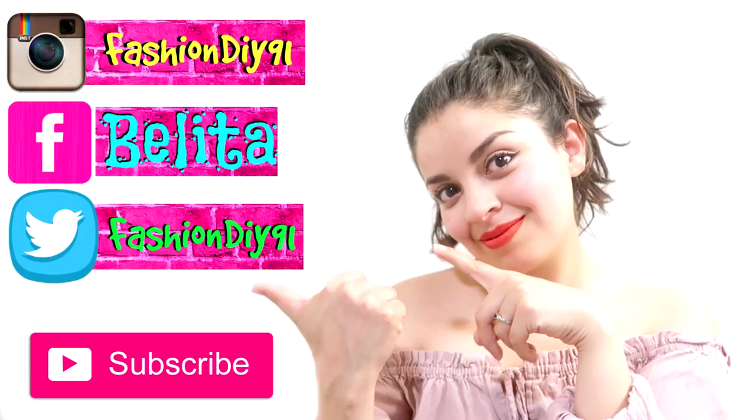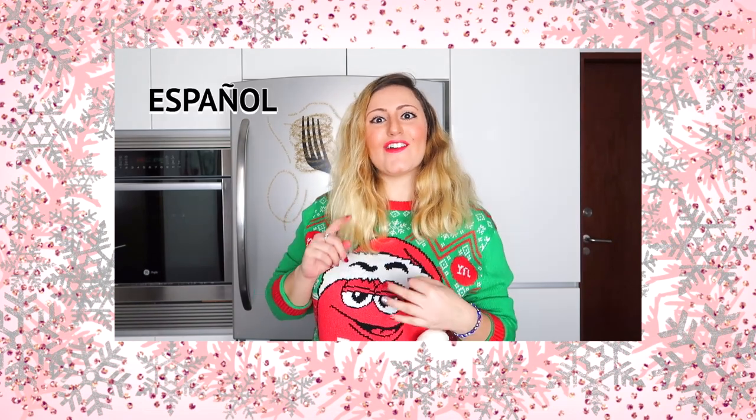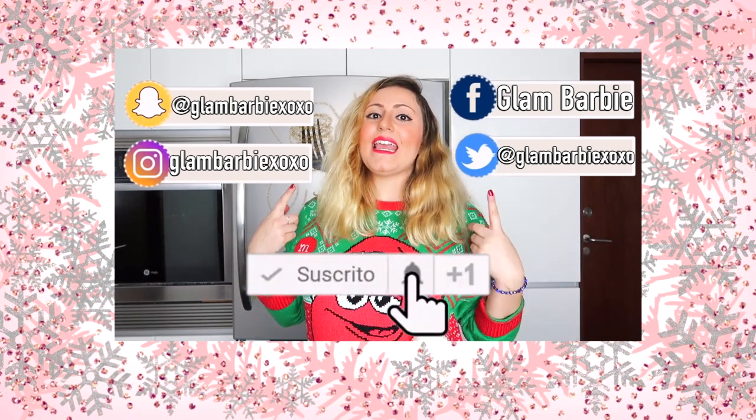Welcome to the podcast. Hello everyone, for those who don't know me, I'm Glam Party and I upload videos to my YouTube channel every week in Spanish and English that talk about beauty, cuisine, trips and much more. In today's video, I'm going to show you some Christmas lunch ideas. They're incredible and very original. Merry Christmas to everyone — subscribe to my channel and give my video a like. Sending you greetings and a kiss. Bye.